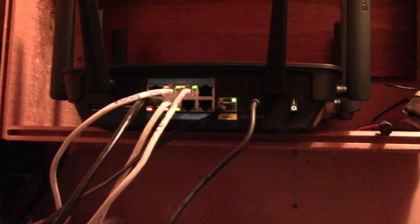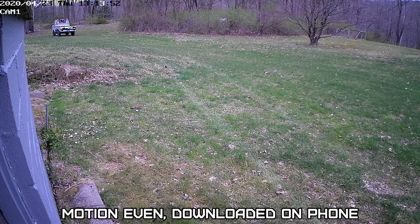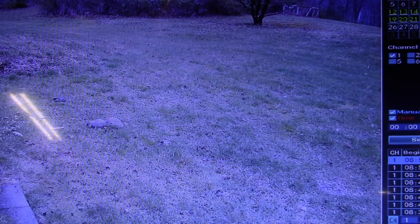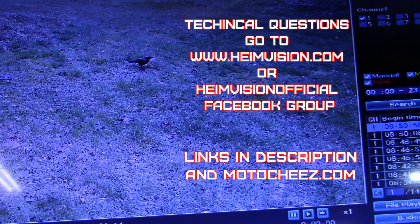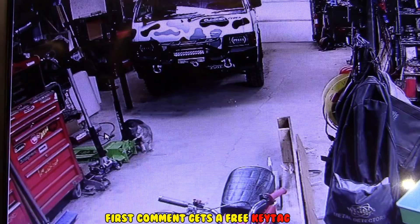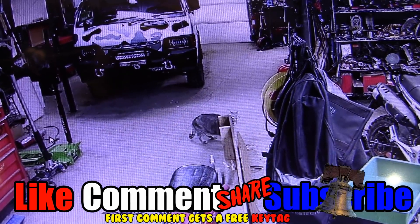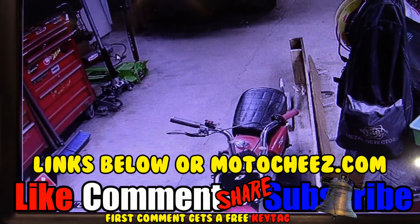To wrap up: I think this is a pretty good security system as far as plug-and-play goes — very easy installation, easy software setup for Windows and smartphones. It's a nice little unit for a small garage or shop. If you're looking to buy one, all the information is in the description below. For extra technical questions contact heimvision.com. Don't forget to like, comment, subscribe, and hit the bell for notifications.